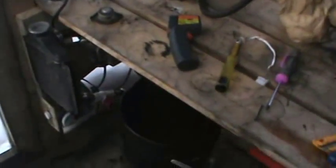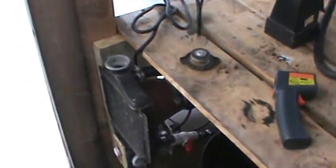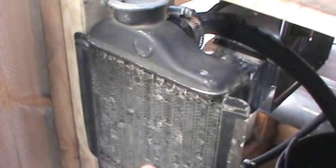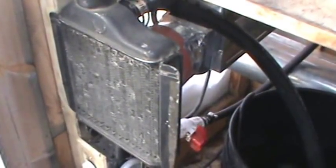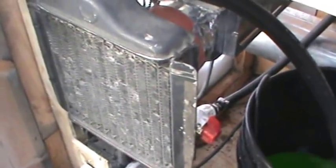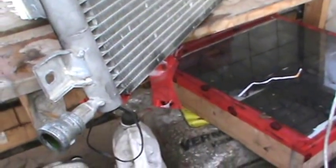That little radiator down there — it's nothing to brag about, I'll promise you that. A bigger radiator would definitely get more action out of it. A car radiator, or in this case a bike radiator, has much easier flow than my previous attempt with the air conditioning radiator.